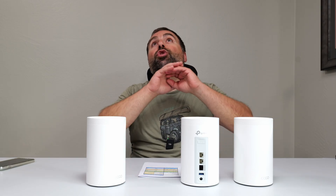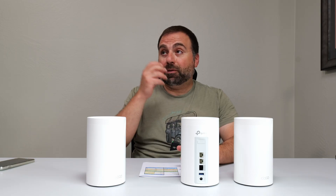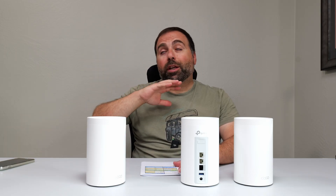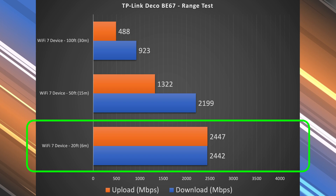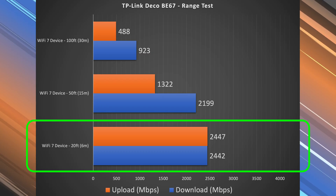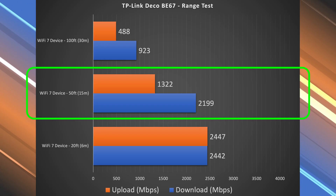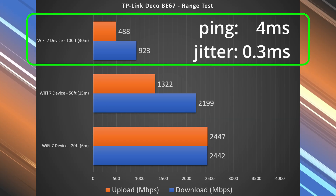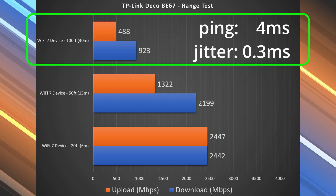Next, the range test. Range will vary drastically by location — the more obstructions you have, typically the less range you'll get. I now live in a more open area, so I get more range than at my previous location which was in a building with walls everywhere. At 20 feet inside, I got basically the same exact speeds. At 50 feet outside, very fast download speeds but upload started to take a hit. At 100 feet, which is across the street, I got 923 down and 488 up — very impressive numbers. Ping and jitter were very low as well.